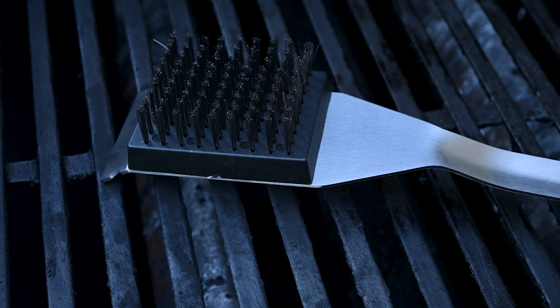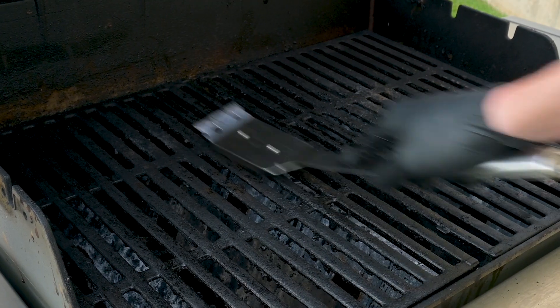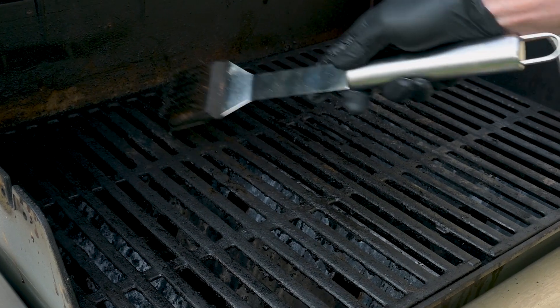I bought the most popular grill brush on Amazon to see if it was worth the hype or if it's more dangerous than the rest. A study estimated that 140 Americans go to the hospital every year for injuries from ingesting grill brush bristles, and I've had several people comment on the channel that it's happened to them too.